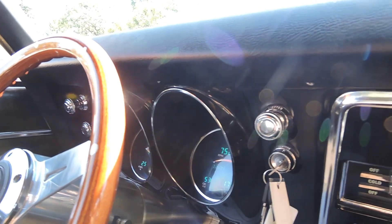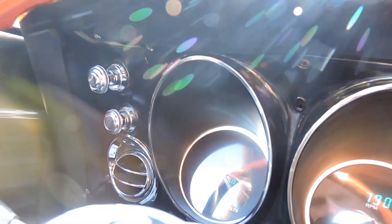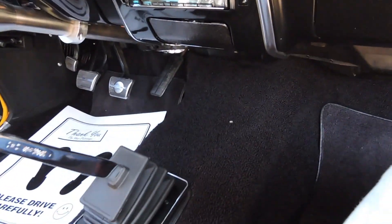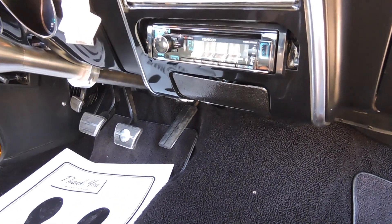The digital dash has gas gauge, volt, oil, water, tach — everything works. It looks to me like it's either 860 or 86 miles on the build. Brand new Hurst shifter, brand new carpet — all show quality in here. New boot, done very, very professionally.